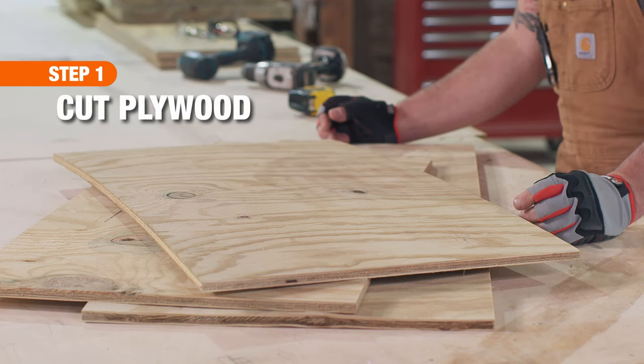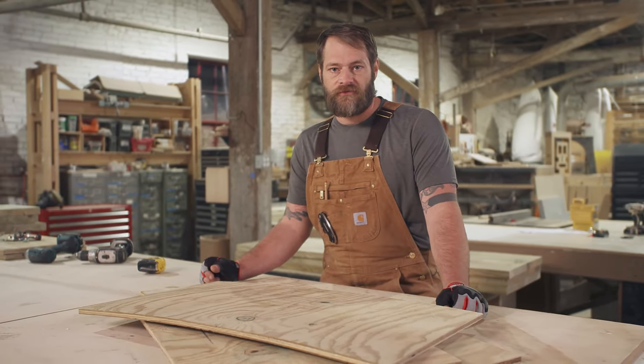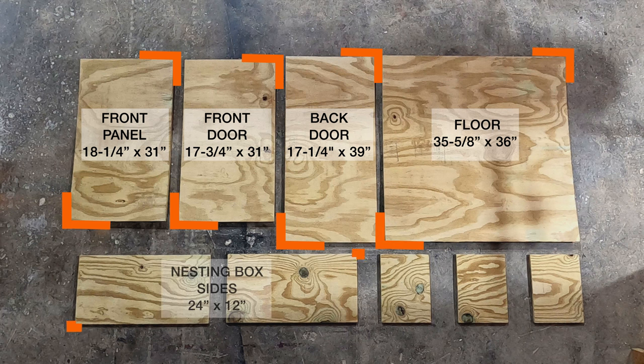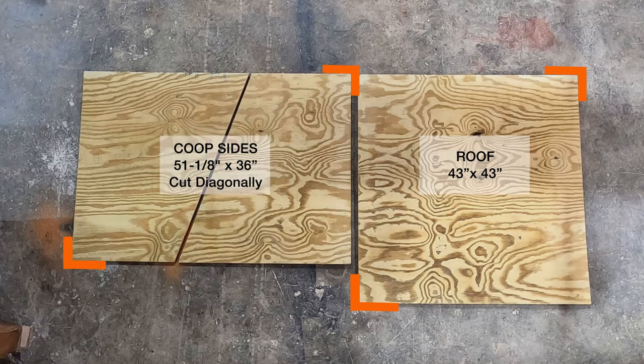The first step is to cut and organize your plywood. You can get all of your cuts out of two sheets of pressure-treated 4x8 plywood. From the first piece of plywood, cut the pieces for the front panel, the front door, the back door, the floor, the sides of the nesting box, and the nesting box dividers. From the second piece of plywood, cut a piece for the roof and the two sides of the coop.